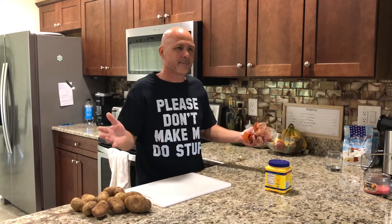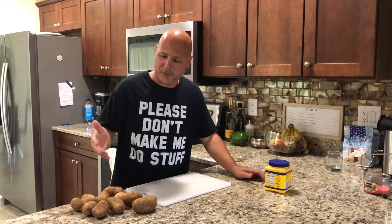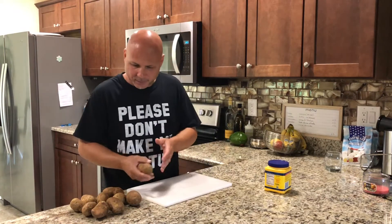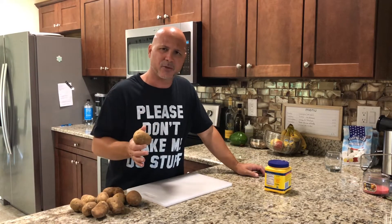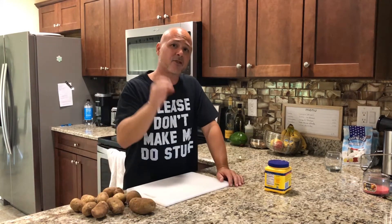For the English-speaking people watching and those who don't know how to make stuffed potatoes or relleno de papa — it's super easy. I know sometimes you want to eat something from the island, from Puerto Rico. We're going to have the potatoes here and I'm going to take you step by step so you can learn how to do it.